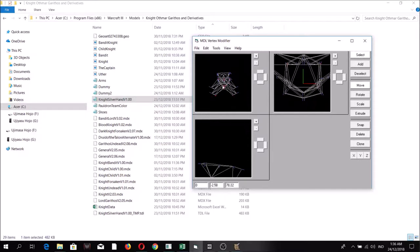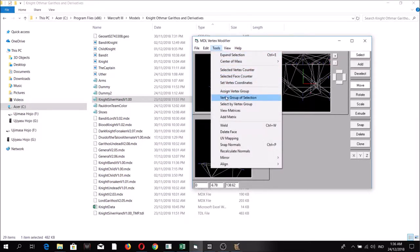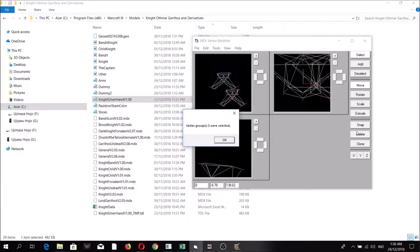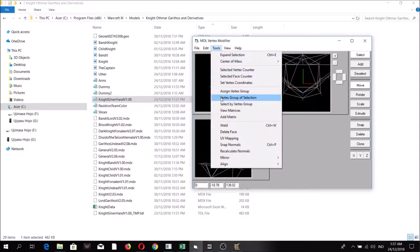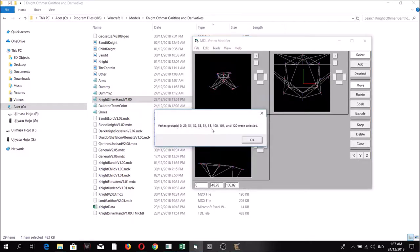You can move the selected portion by holding right mouse button, moving the mouse, then releasing. The original portion has vertex group selection of only zero, so delete it. Now if you select the parts added by Merge Geoset and check vertex group selection, you will now see the proper vertex groups.